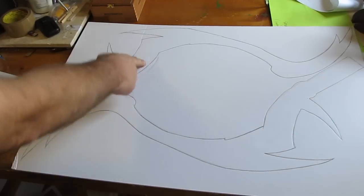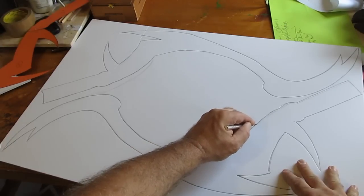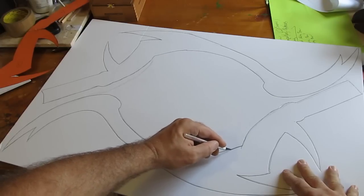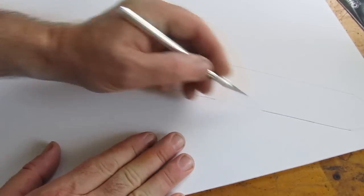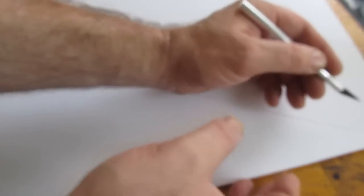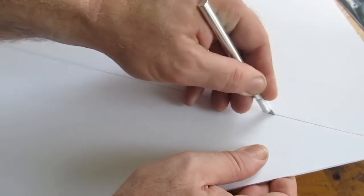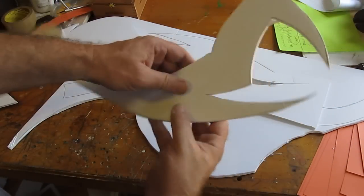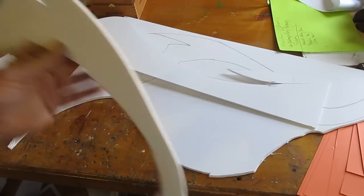Do this again on another piece. Then cut those pieces out — take your time, try to make it nice and neat. I had a lot of fun making this. Here's a quick tip on cutting foam board: you make three passes. The first pass cuts the paper, the second pass cuts the foam, and the third pass cuts through the bottom layer of paper. That makes it easy to cut foam board. So cut out those pieces and you end up with four, just like this.